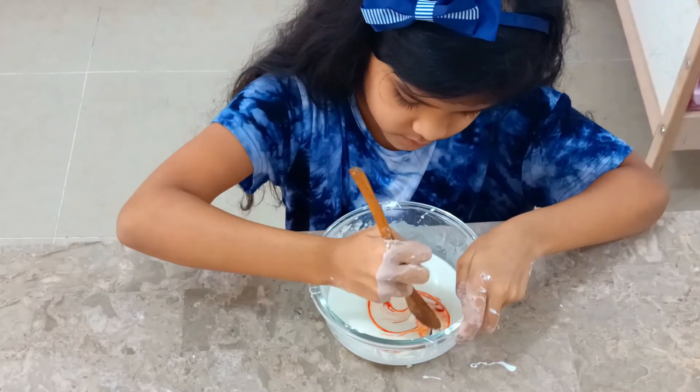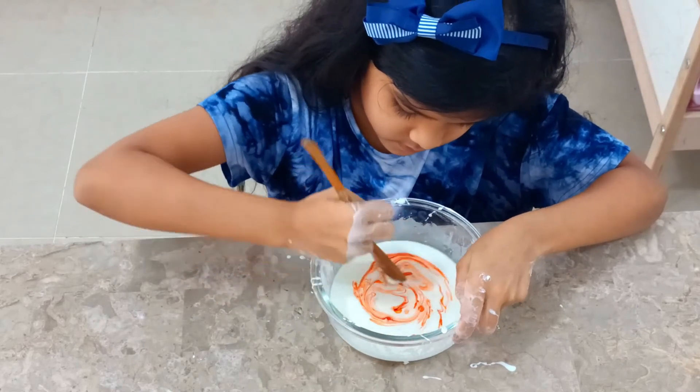You can also add a few drops of food colouring to make it beautiful.